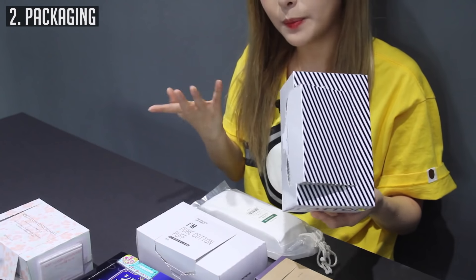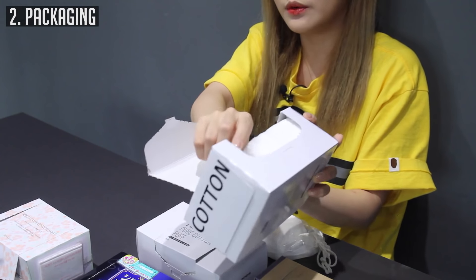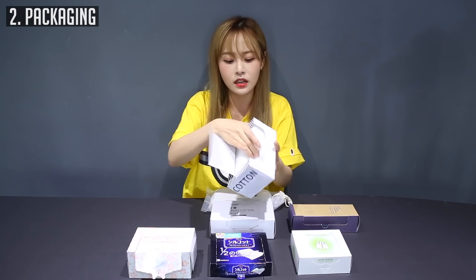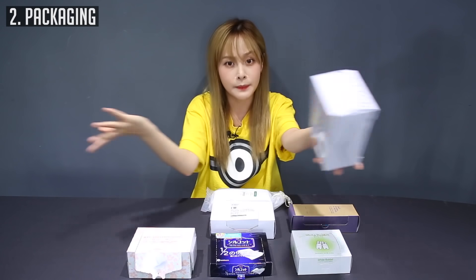This is the worst in terms of packaging — it's so big and really loosely packaged. I would say if they squashed it in, this could have been half the size. They just wasted a lot of space with this big packaging. So if you were to carry this around in your makeup pouch, this would be your makeup pouch.